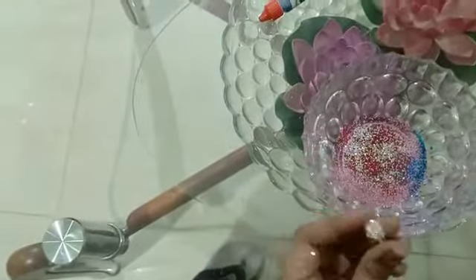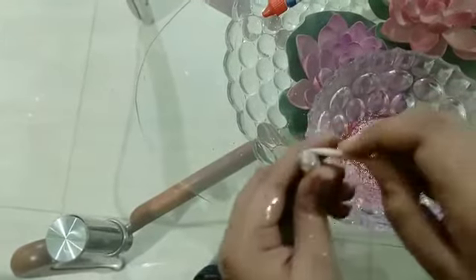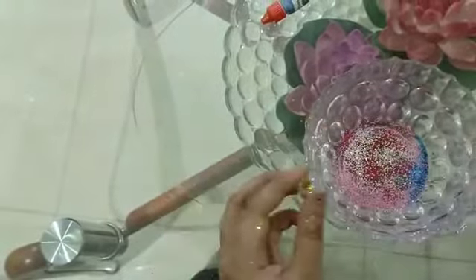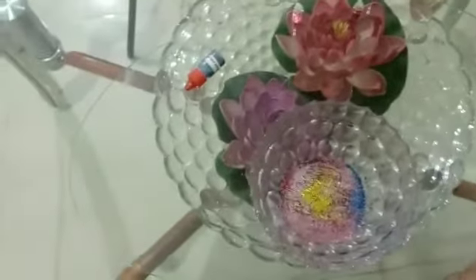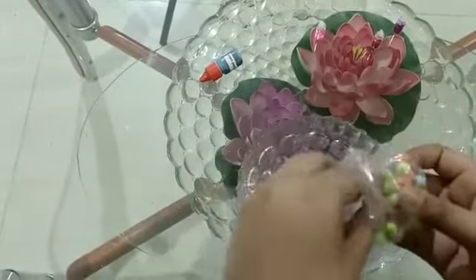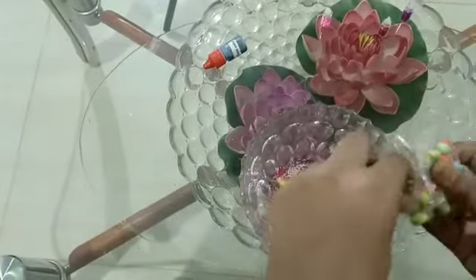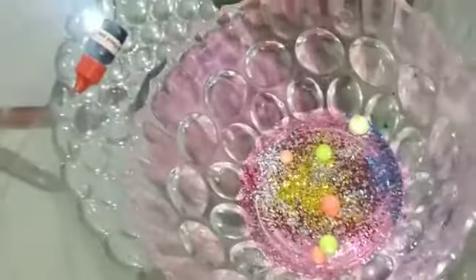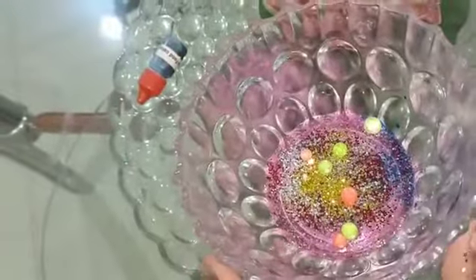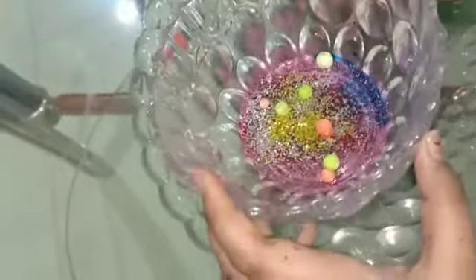Now I am going to give golden - I want to give it a little glitter. Now I am going to mix it. This is the spoon and I am going to mix it properly.